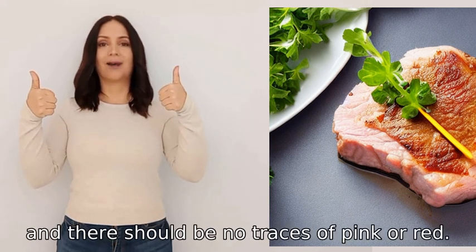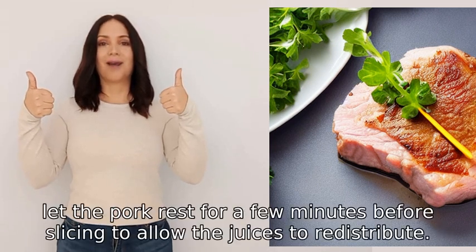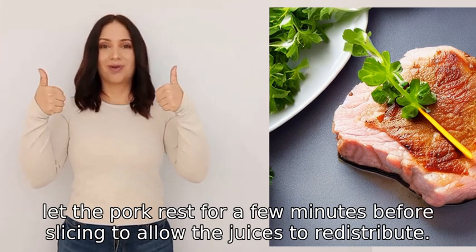The meat should also be firm to the touch and there should be no traces of pink or red. Lastly, let the pork rest for a few minutes before slicing to allow the juices to redistribute.